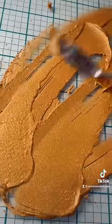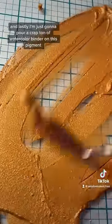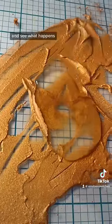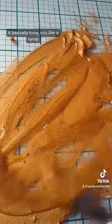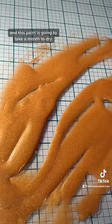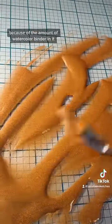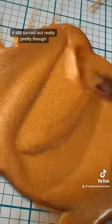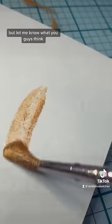Lastly, I'm just going to pour a ton of watercolor binder on this pigment and see what happens. It basically turns into like a syrup, and this paint is going to take a month to dry because of the amount of watercolor binder in it. It still turned out really pretty though — let me know what you guys think.